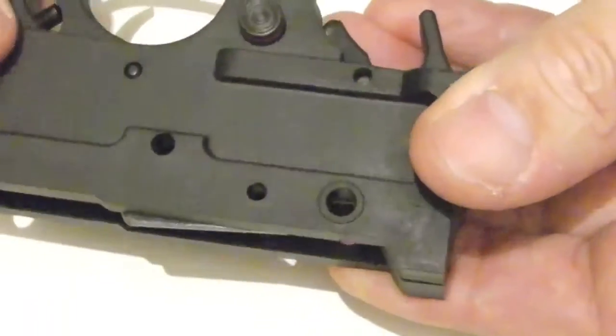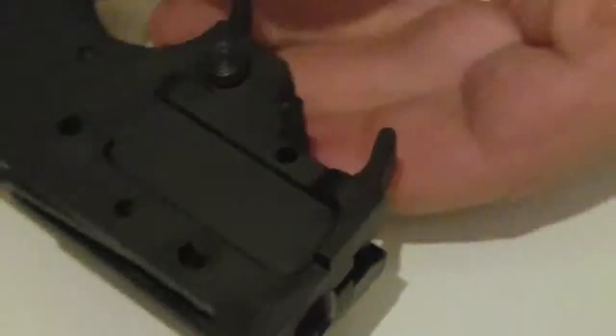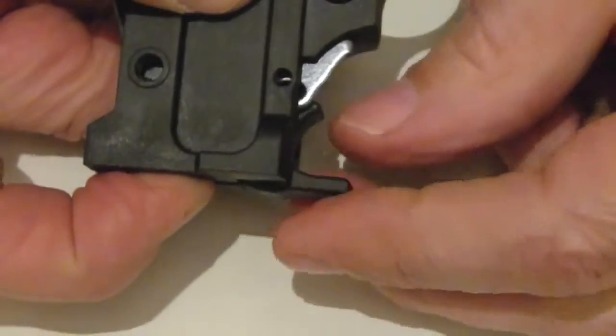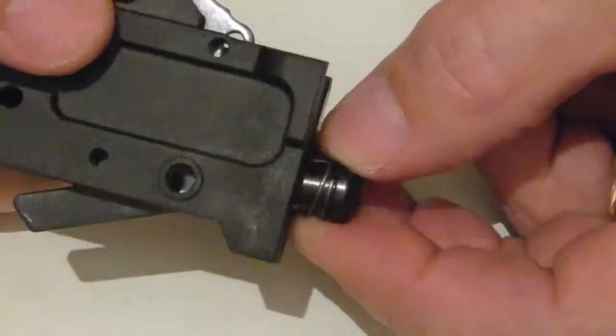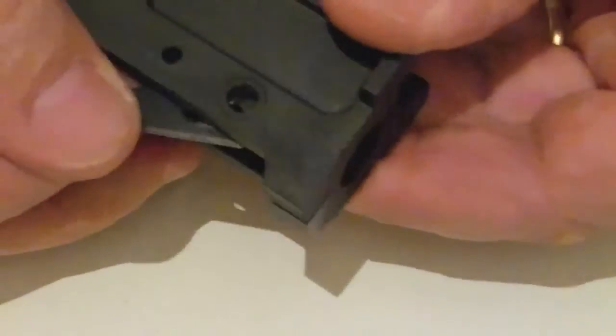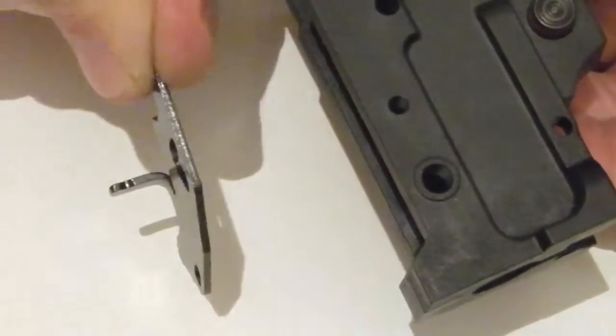Pop this pin out — which falls out anyway. Then push that in, pull out the latch, pull out the plunger, and remove the bolt lock plate.